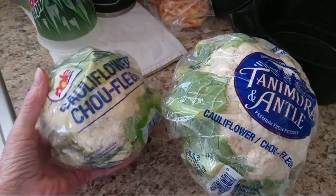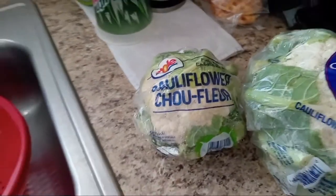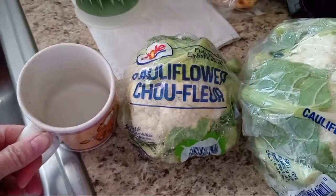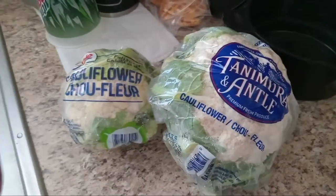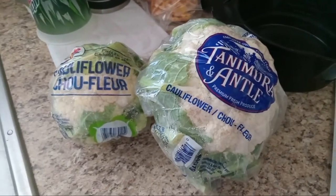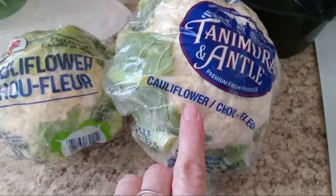Well, the picture online doesn't tell you how big it is, and this literally is not much bigger than my coffee cup. I mean, seriously, that is the smallest head of cauliflower. Anyways, all that ranting aside about the price of cauliflower, we're going to go ahead and get this ready to make that dish.